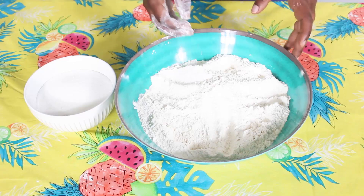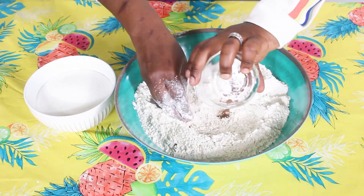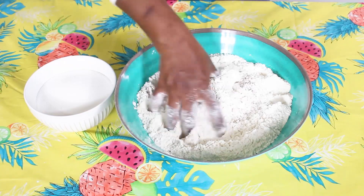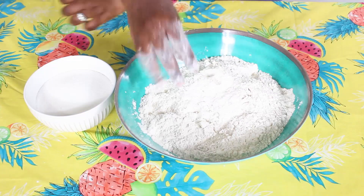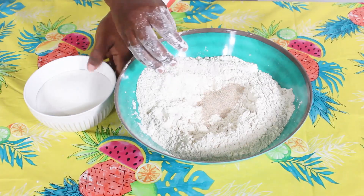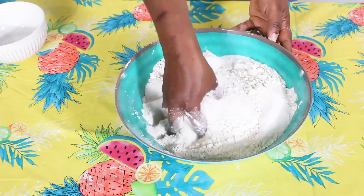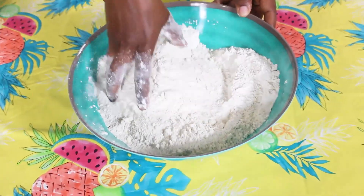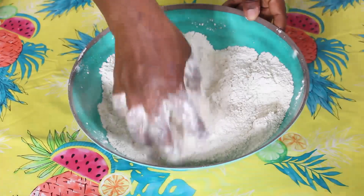To start off, I always make a hole in my bowl and go in with my nutmeg, my allspice, and my salt and mix it up. Next I go in with my yeast and my sugar. Make sure you mix it very well — make sure everything incorporates into the flour really well.